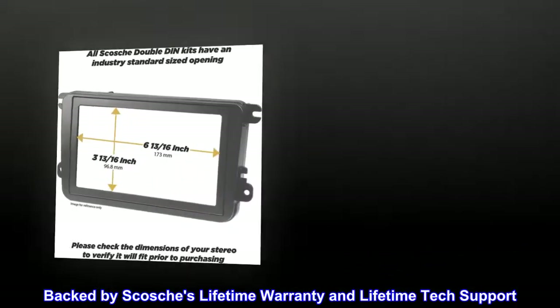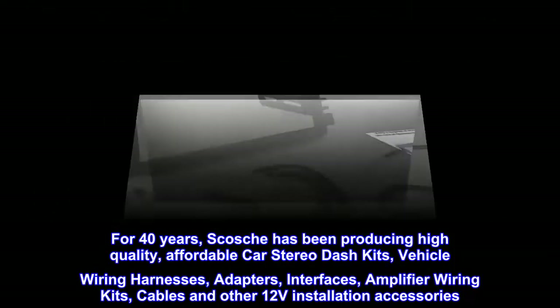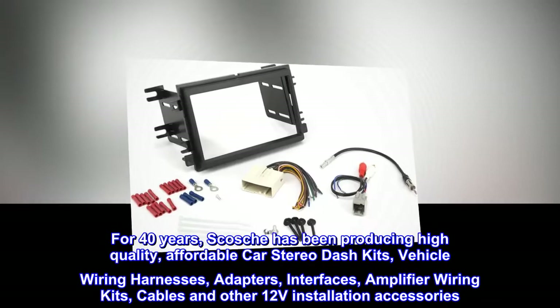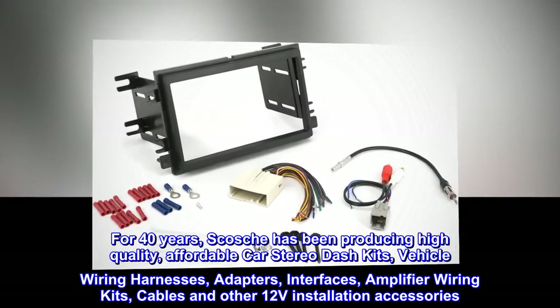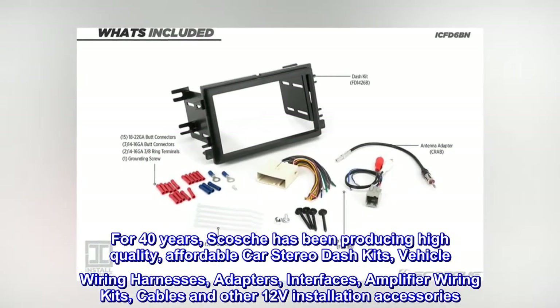Backed by Scotia's lifetime warranty and lifetime tech support. For 40 years, Scotia has been producing high quality, affordable car stereo dash kits, vehicle wiring harnesses, adapters, interfaces, amplifier wiring kits, cables, and other 12V installation accessories.